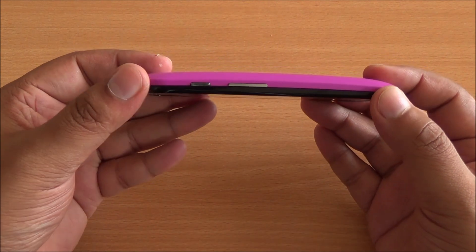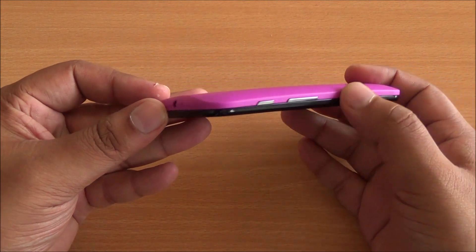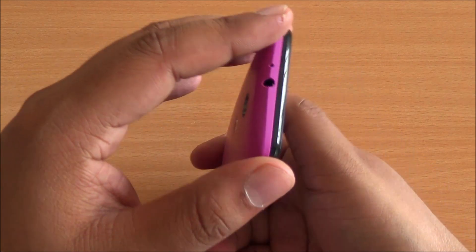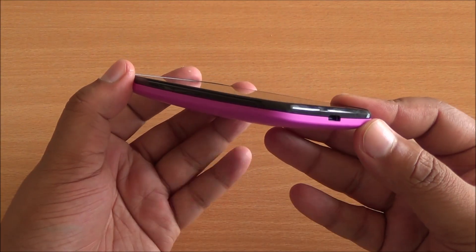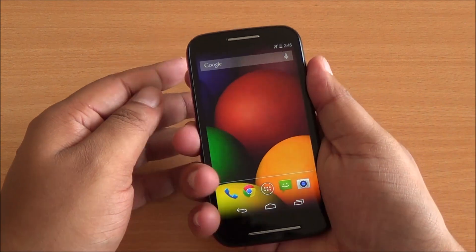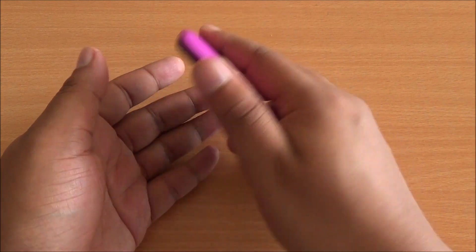There you go — a very snug fit, feels really good to hold in the hand. It's a perfect fit on the phone: the buttons are accessible, all the ports are open on all four sides. It's perfect.